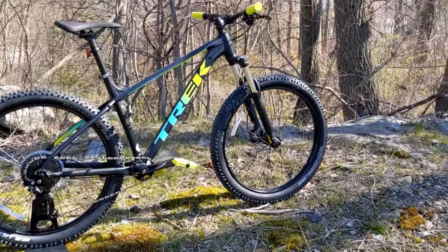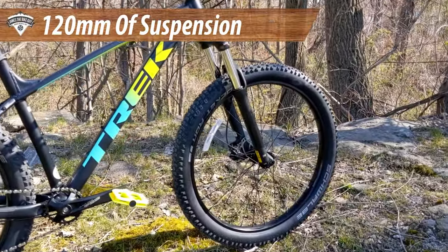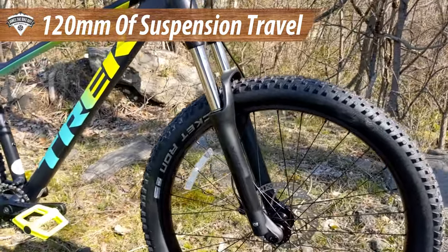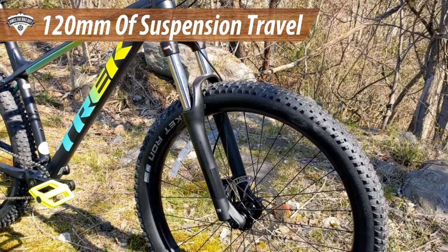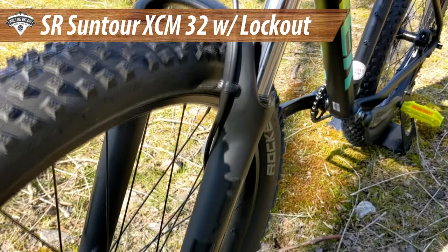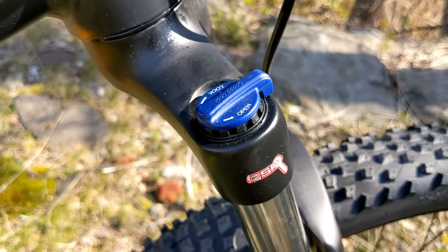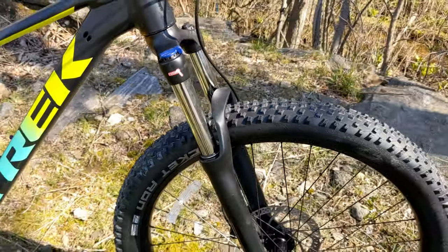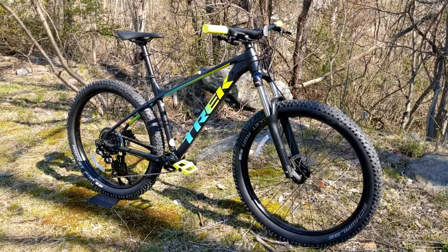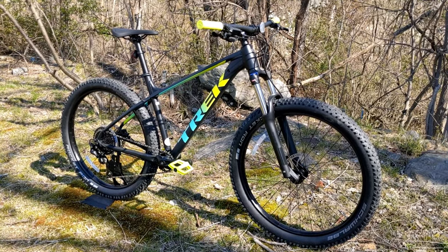For travel on the front end, it has 120 millimeters of travel coming from the SR Suntour XCM fork. It's a coil spring fork that runs lockout, and it is adjustable — you can go from fully open to a little bit firmer — giving decent control over the front end of the bike.